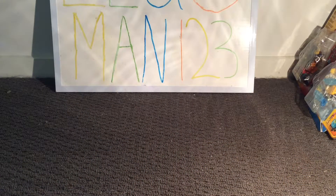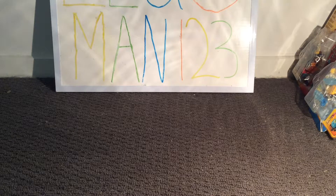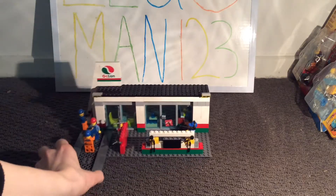Welcome back to another video. As we are showing a remoc of my Lego City gas station, this was mostly inspired by the Lego City gas station set, so let's get straight into it.